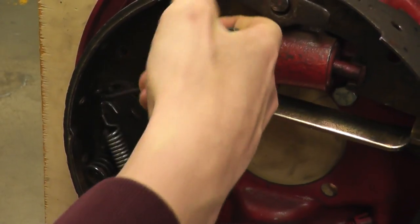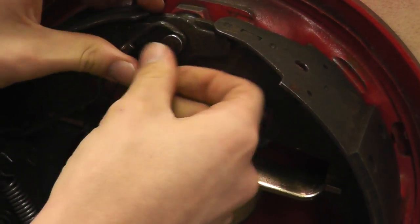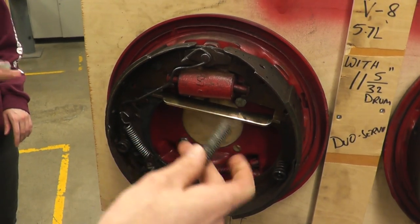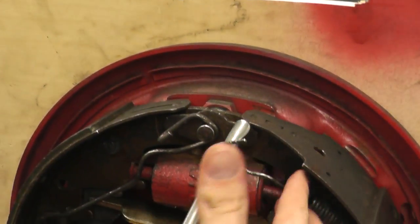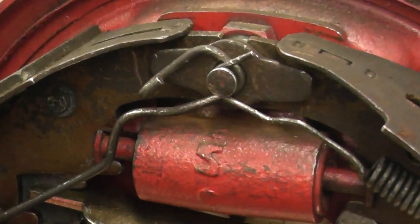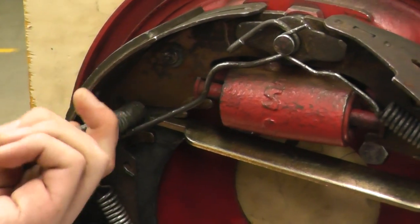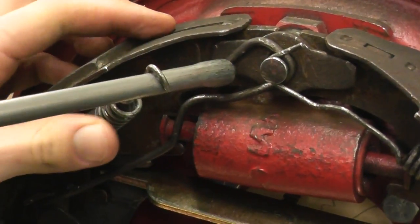Just pull this down — it's actually easy enough to do with your hands. Next put in this spring, it just hooks in, and use your brake tool again. Put in the last spring using the same method — just hook it into the hole and use the same end. And that's how you do 1996 Chevrolet Tahoe drum brakes.